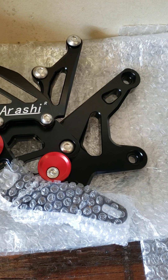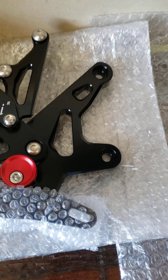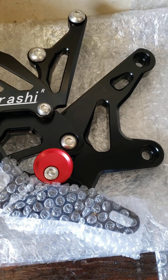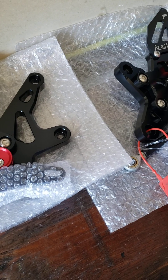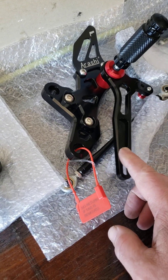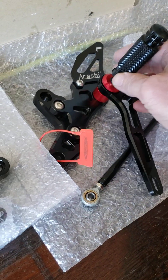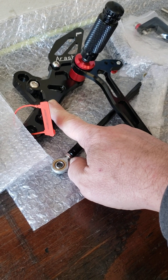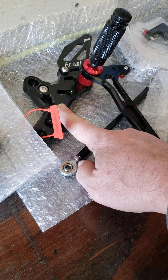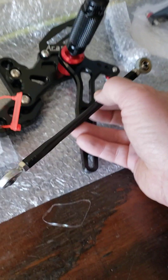I'll install the right side first. Wait — is the tag supposed to be on both sides? If it's only on the brake side and not the other, I'll have to call them and let them know about that flaw. Maybe it's just on the shifter side. Also, this piece here is wiggly — I'm definitely going to throw some Loctite on all these bolts. Normally I don't have to on my Vortex ones, they tighten up really tight, but these are questionable.